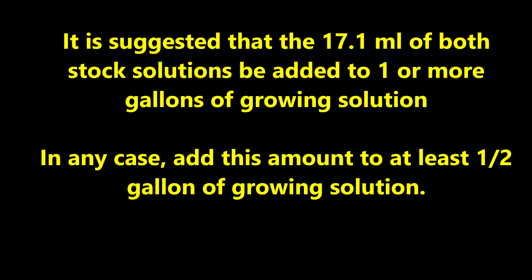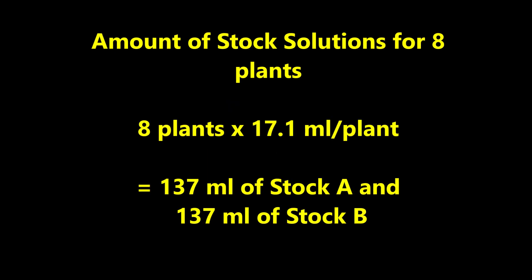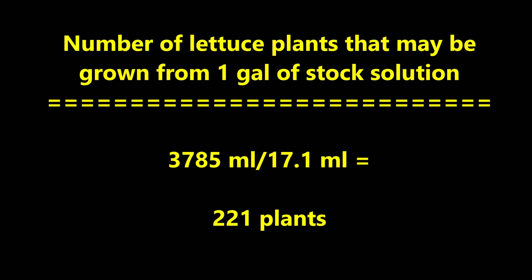For my growing tank with eight lettuce plants, I would add 137 milliliters of stock A and 137 milliliters of stock B. How many lettuce plants could you grow from one gallon of stock solution? Dividing 3785 milliliters by 17.1 gives the answer: 221 plants.